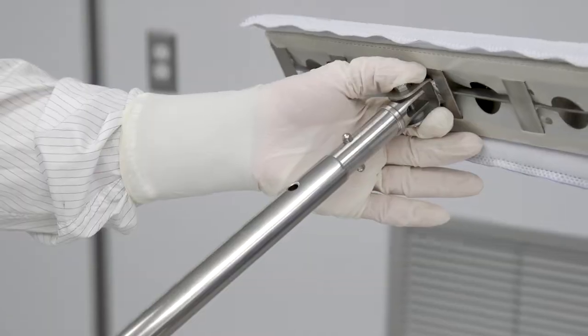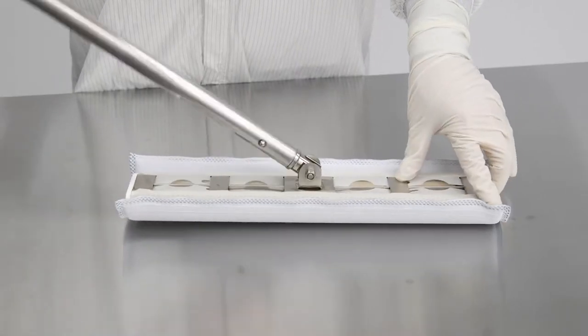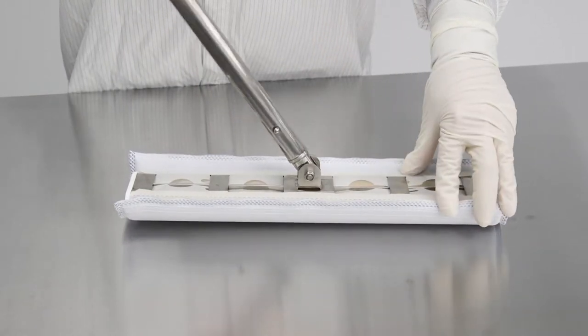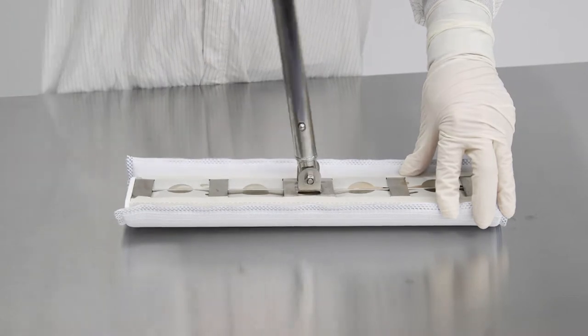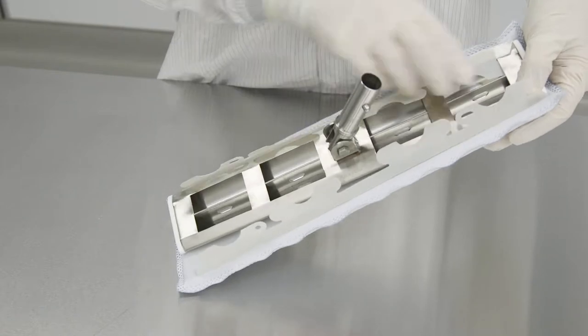Push the quick connect handle into the mop frame. Adjust the pivot nut so that the mop head pivots as needed. The mop head can easily be removed by unlatching all the tabs from the frame.